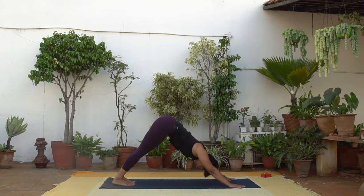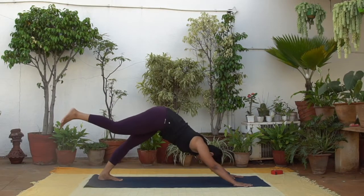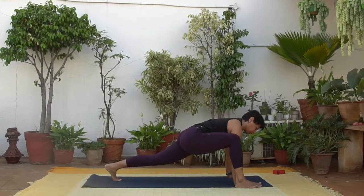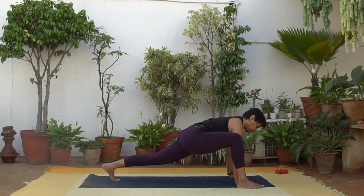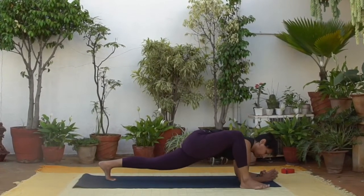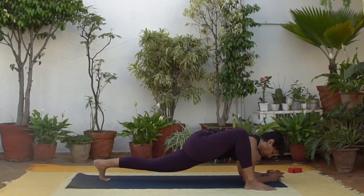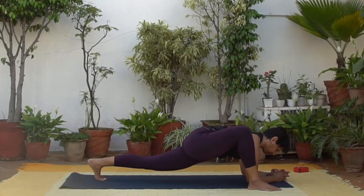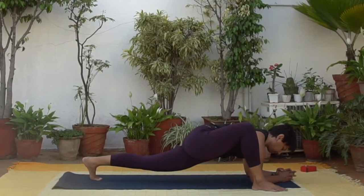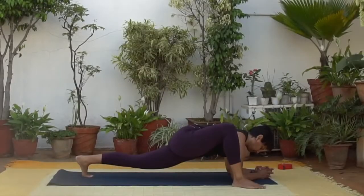Raise your right leg up. Step the foot outside your right palm. Either stay on your hands or lower down to one or both elbows. Take a few breaths here. Notice the sensations coming from the inner thigh and front of the back hip. Feel free to point the right toes out a little more if that's more comfortable for your knee. Just another couple of breaths here in humble pose.